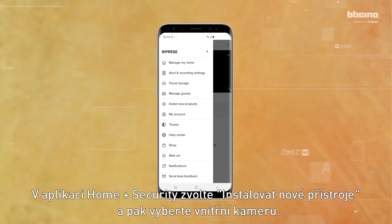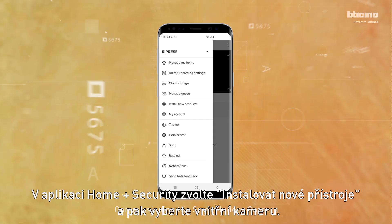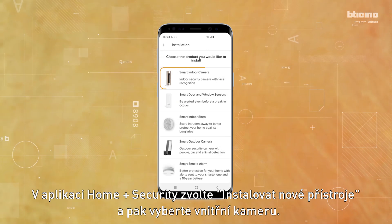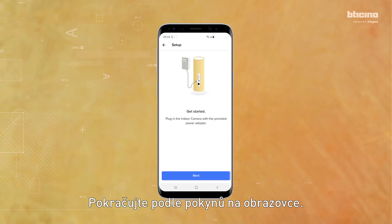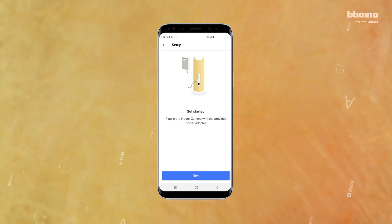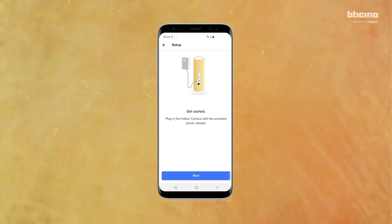On the Home Plus Security App, select Install New Products, then select Smart Indoor Camera. Follow the on-screen instructions. Check that the camera is connected to the mains and powered, then press Next to continue.